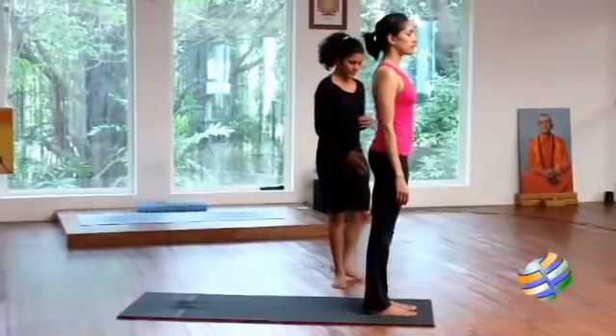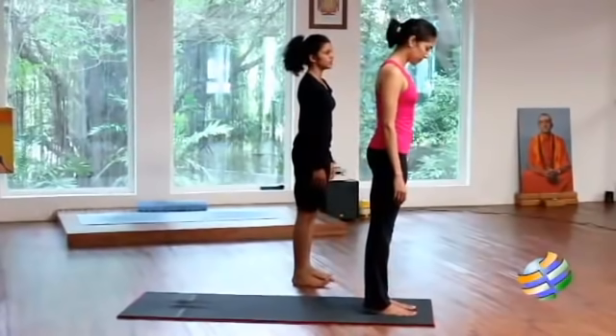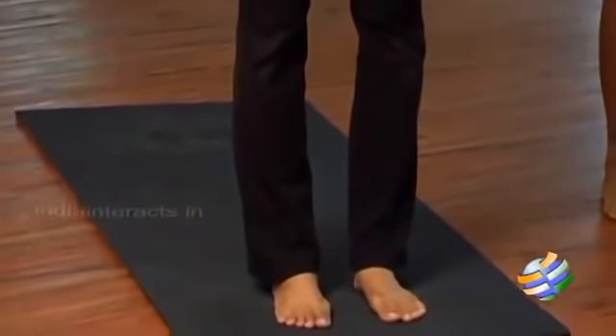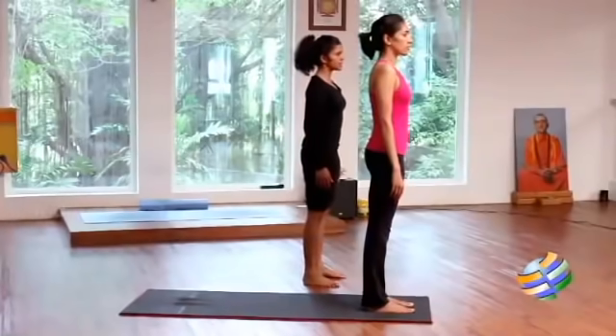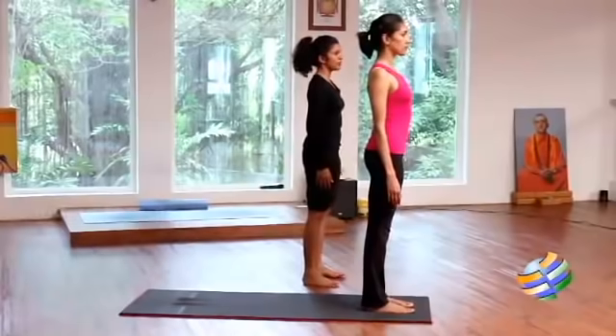There are 12 different postures that compose the Surya Namaskar. I am going to take you through each of these postures, help with correct alignment, and tell you the benefits of each. First, make sure you are standing tall, your toes are pointing forward, your feet are parallel and directly below the hips. Roll your shoulders back, your chest is open, chin is parallel to the floor — look at a point in front of you. Now breathe normally.